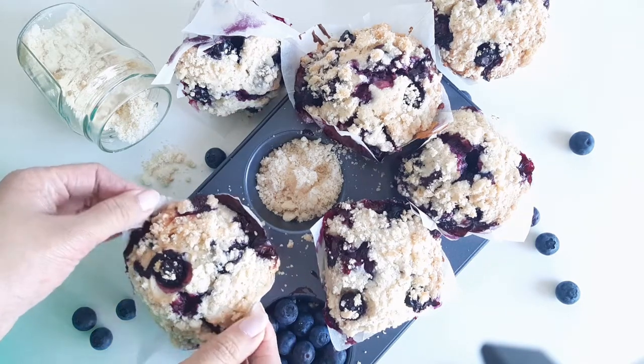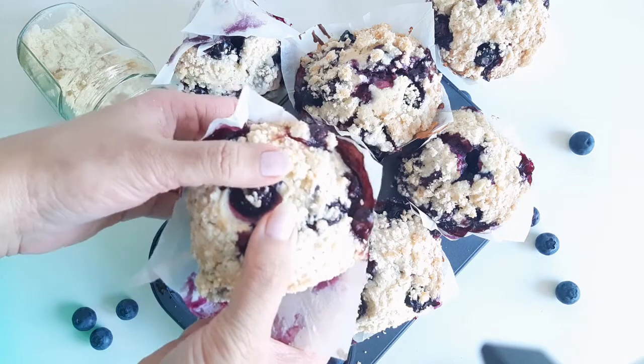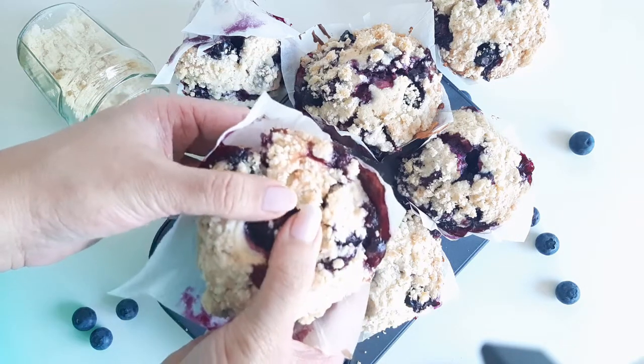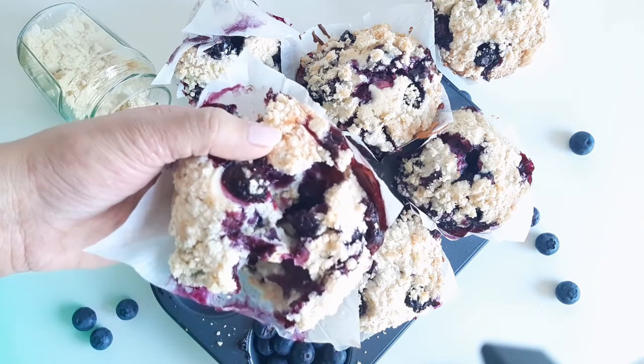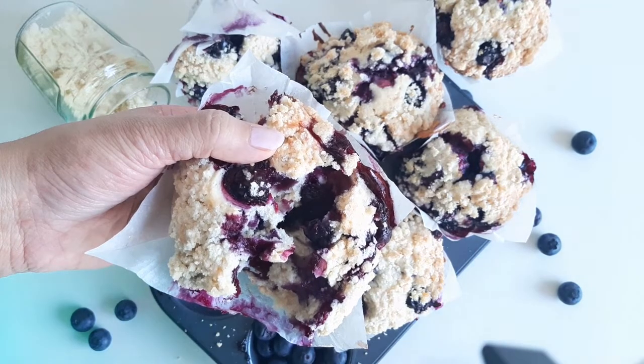Hi, I'm Sangeeta and welcome to my channel. Today we'll be making blueberry muffins with some crumbly streusel topping. These have got to be the softest, most flavorful muffins you've had in a while. But before we get started, if you're new to this channel, do not forget to like, share and subscribe. Let's get started.